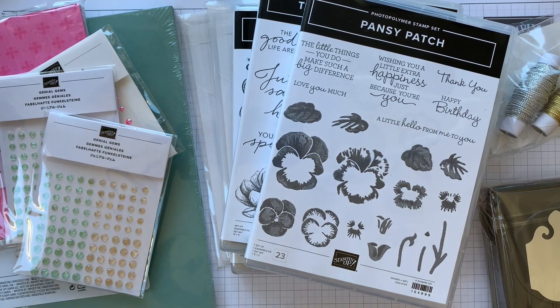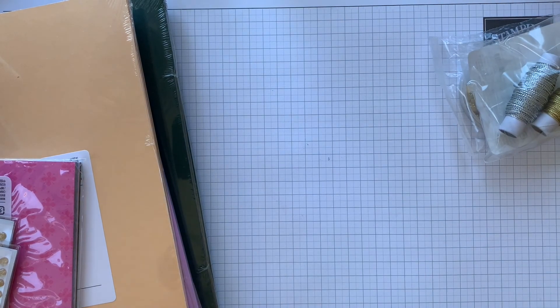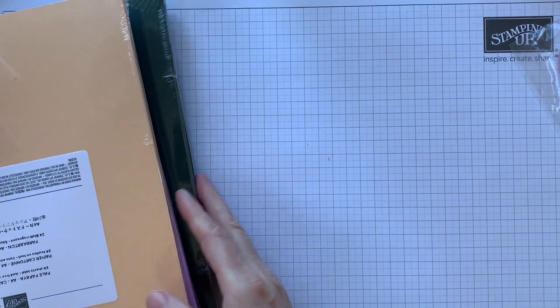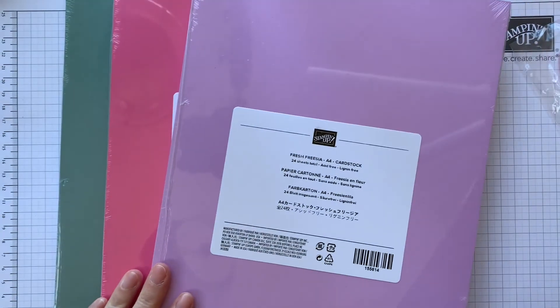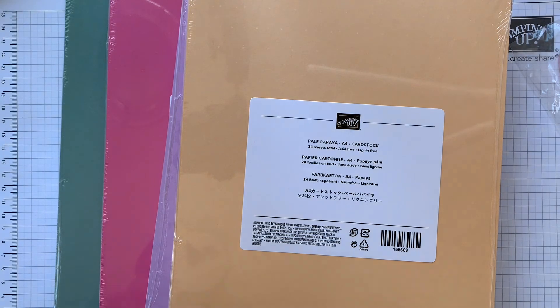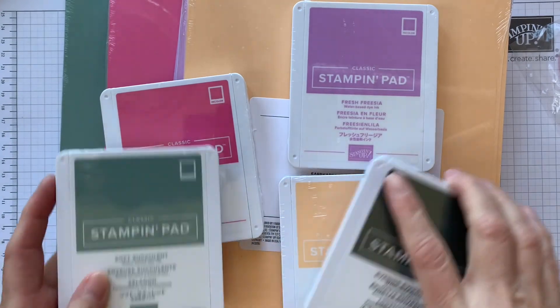So we've got our brand new colours. Let me move some of these out of the way and I'll show you the new colours. These are amazing. So we've got Soft Succulent, Evening Evergreen, Polished Pink, Fresh Freesia and Pale Papaya. And I got the ink pads in all of those new colours as well.